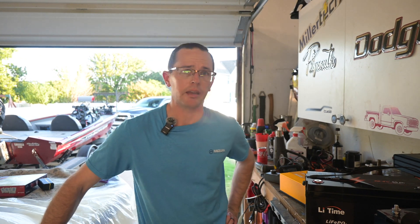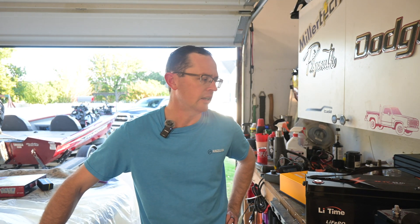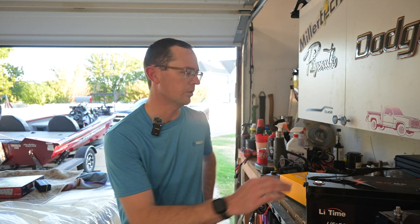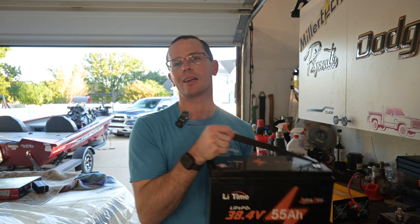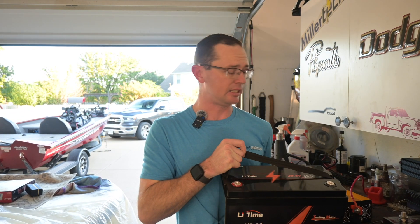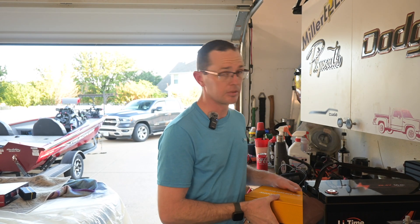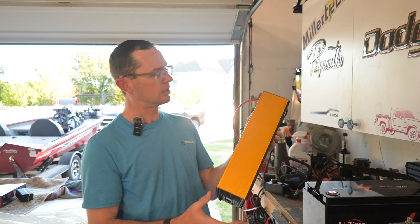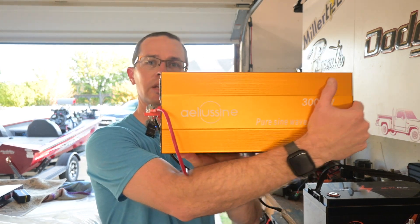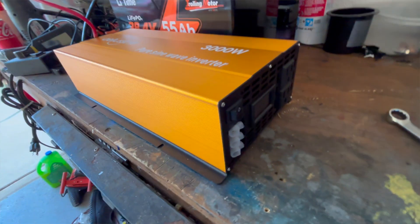What is going on everybody — today we have a different style video. We're actually in the garage, hot, and we're just going to make heat and waste energy. What we're doing today is we're taking our LeeTime 38.4, 55 amp hour battery — I've already capacity tested it and that did well. Today we're going to take this — I'll probably mess up the pronunciation — this is an AISIT pure sine wave inverter, 36 volt 3000 watt inverter, and we're going to make some heat with it.